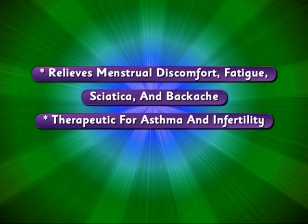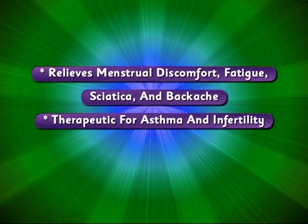Traditional texts say that Ardha Matsyendrasana increases appetite, destroys most deadly diseases and awakens the kundalini. As a word of caution, those suffering from back or spine injury should not perform the asana.